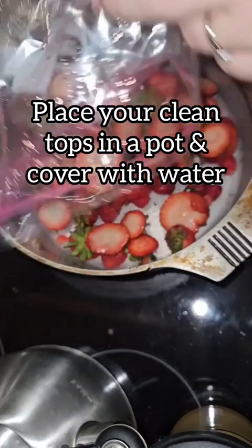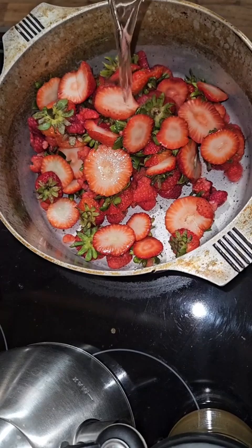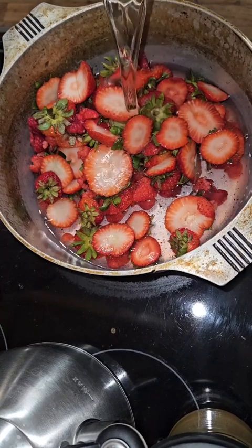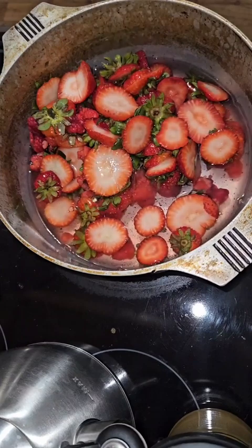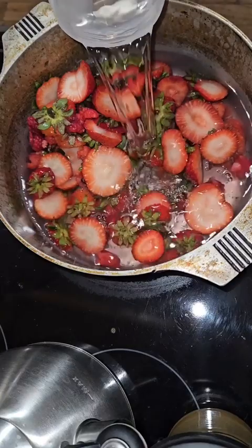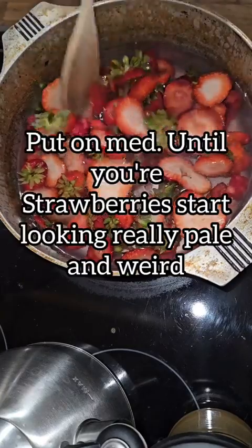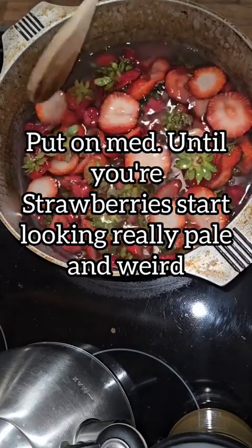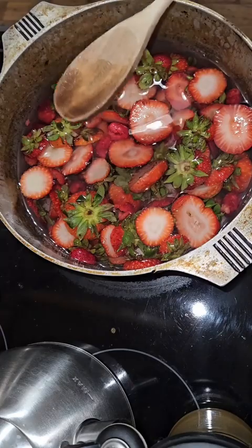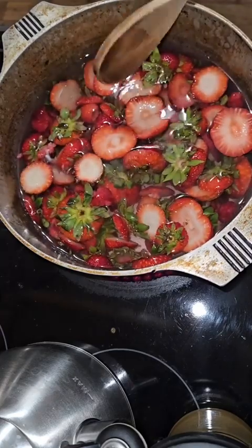Now you're going to put all of your tops into a pot and cover with water. Put your burner on medium heat and bring your strawberries to a boil. I like to cook them until my strawberries start looking really pale and pretty weird and gross.